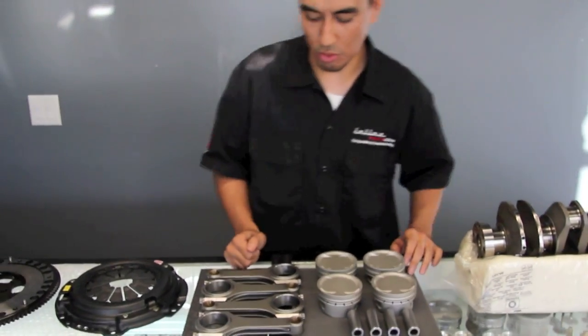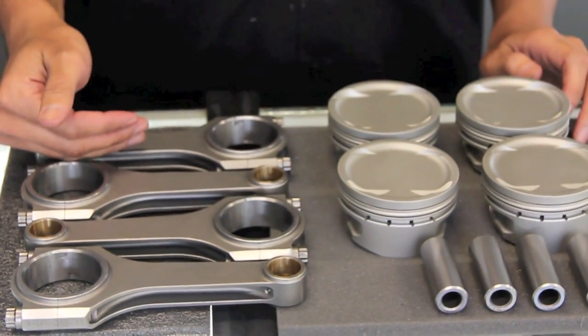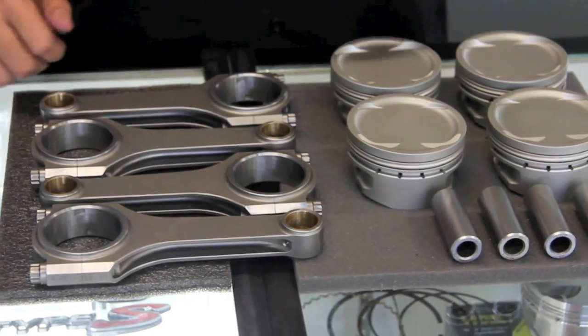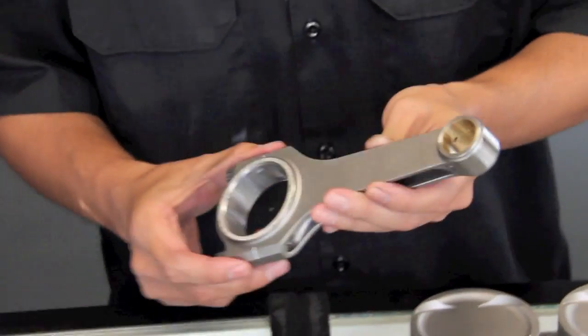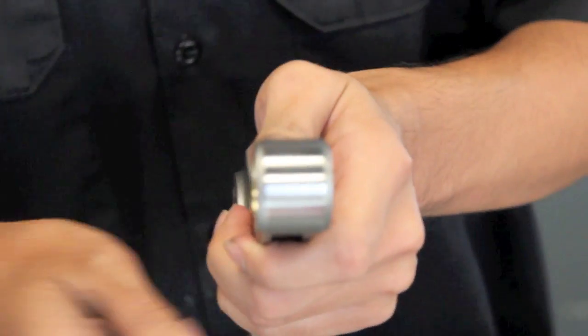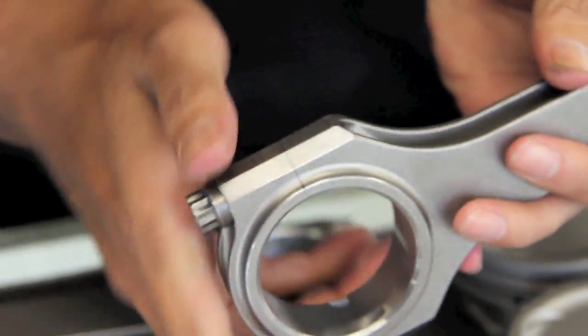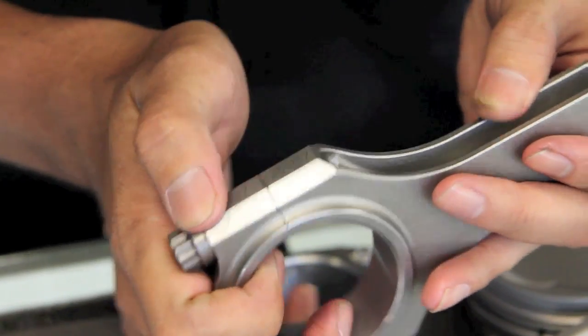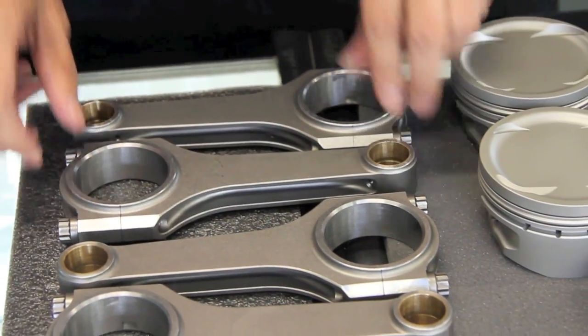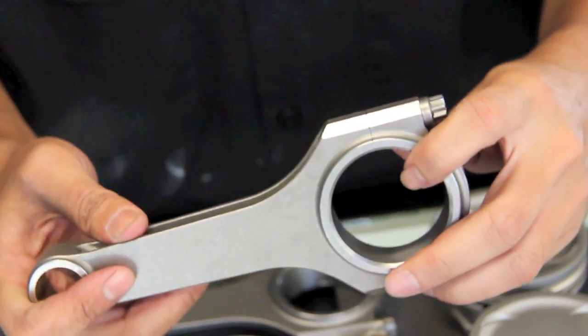Moving on, we'll go over to the connecting rod. What we do for connecting rods is we will weigh all the rods and find out which one is the lightest of the batch. Once we find that out, we record that weight, put that rod off to the side, and we will then take each rod and get them to weigh within two-tenths of a gram of that particular rod. You can see here some material being taken off, very lightly, and on this one there's some material taken off on the edge there.